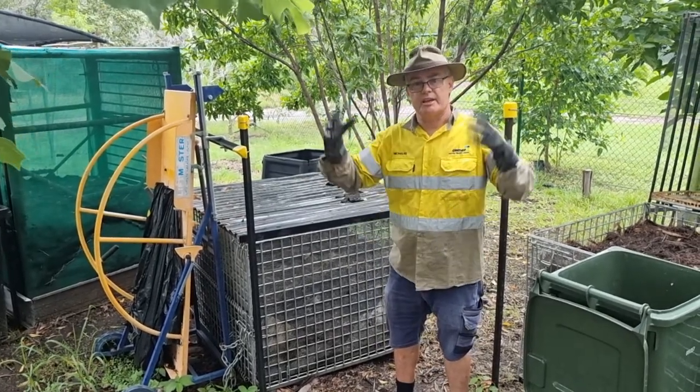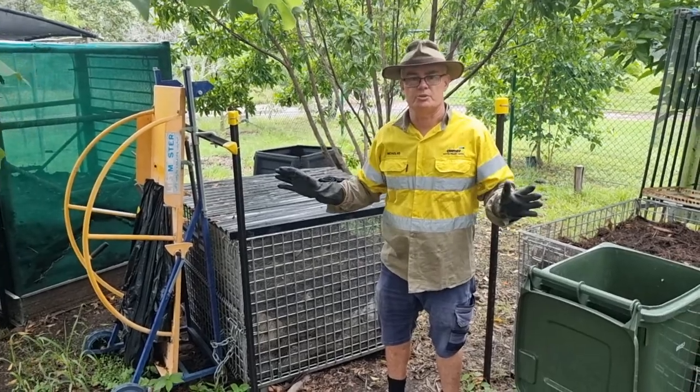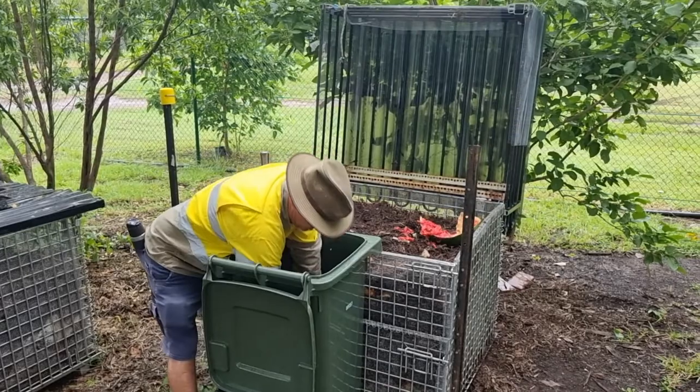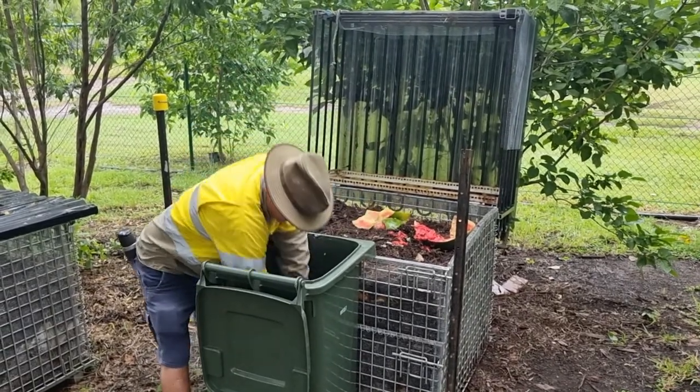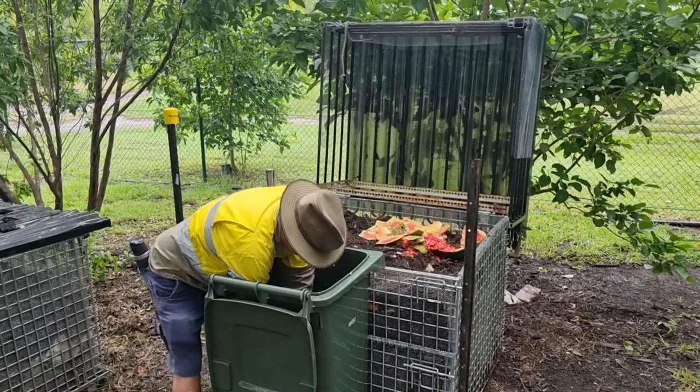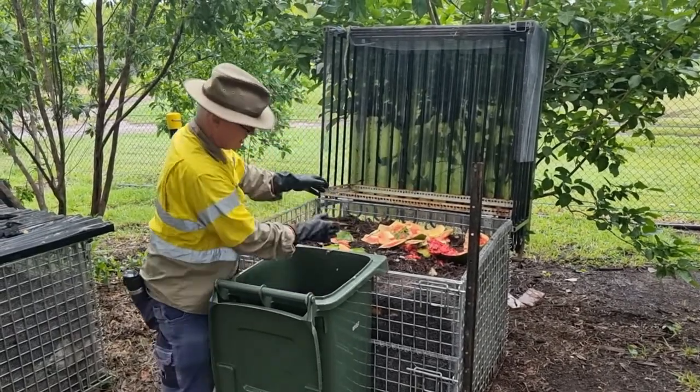To lift that extra 18 kilograms — I don't want to do that. So what I'm doing today is I'm just going to throw some of this food waste in here by hand. It's a bit sloppy, it doesn't smell too bad, but that's it for now.